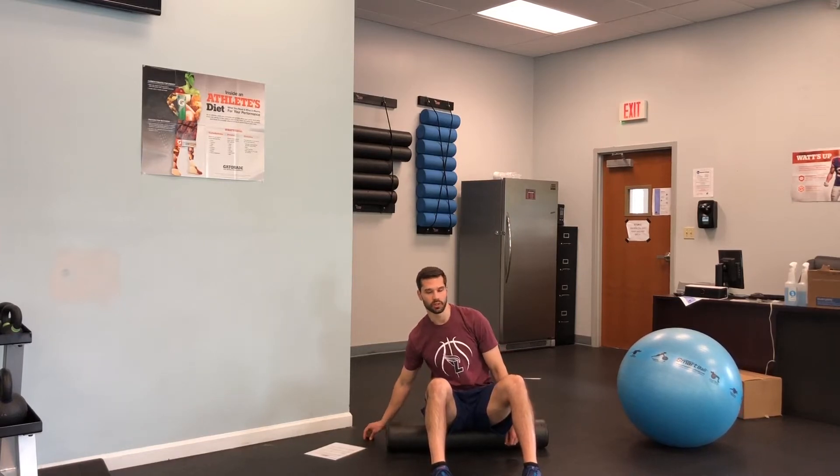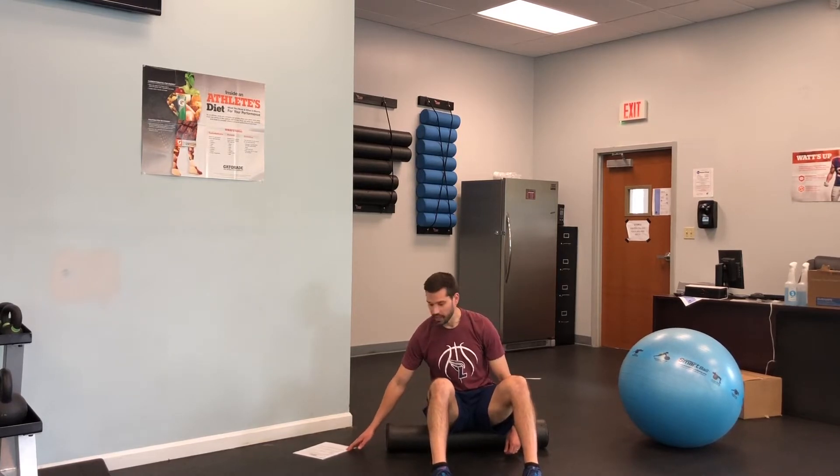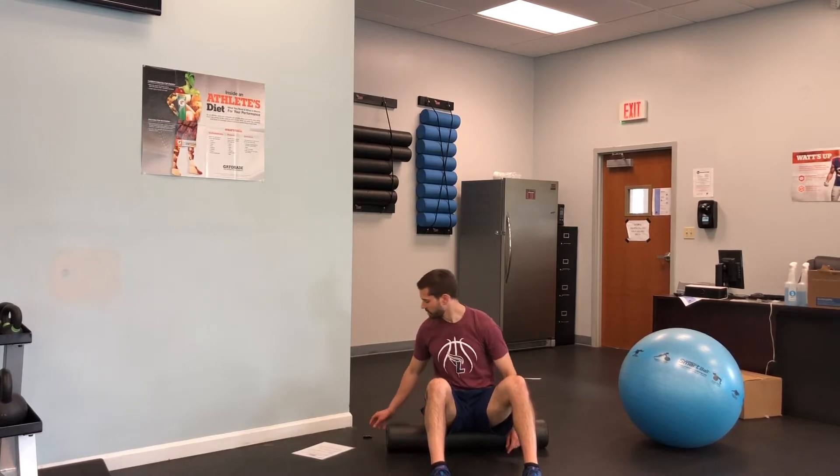Alright, so this is the corrective exercise low back rounds series. First thing you're gonna do is stretch out your hamstrings and your adductors with a foam roll, some soft tissue release.